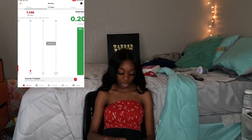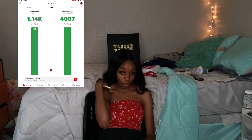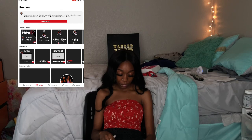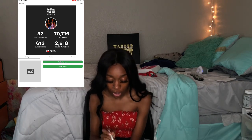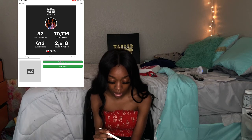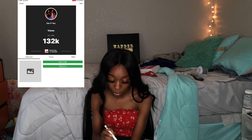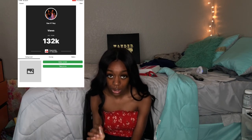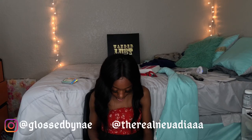YouTube Tracker is how you track how close you are to monetization. We have 1,140 subscribers and you need 4,000 watch hours to get monetized — we hit that. This also shows how many views you've gotten for the year. For 2019, me and McKenna got a total of 70,000 views and 616 subscribers. Most of our subscribers came from last year. If you're trying to start your YouTube channel and track your views, this is the app to use.